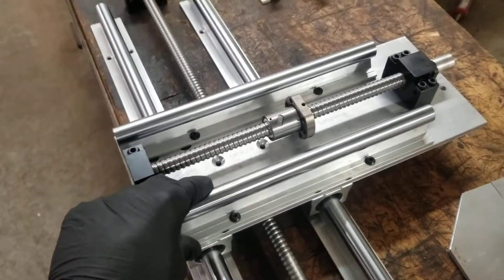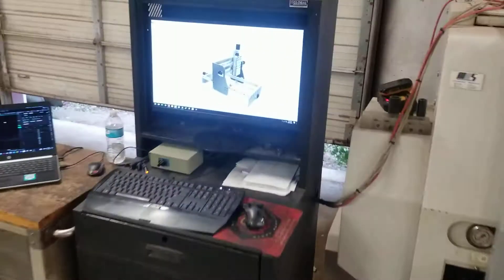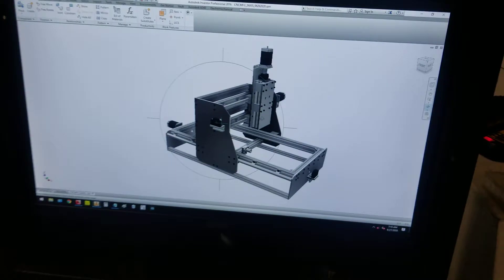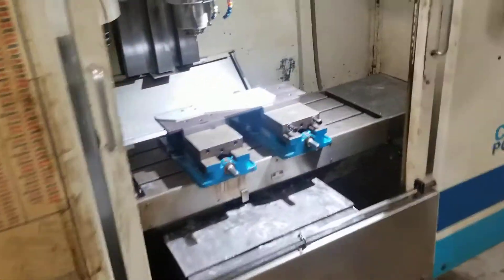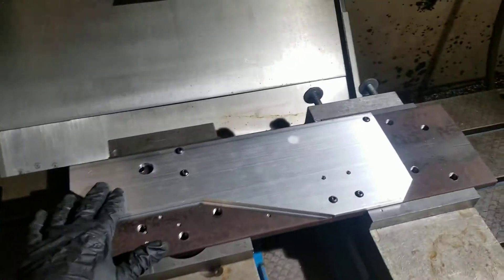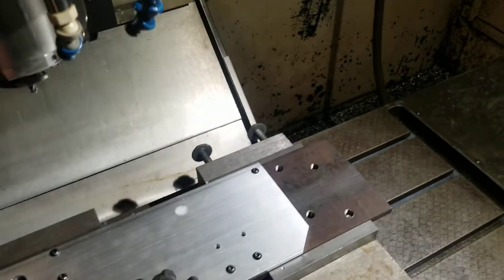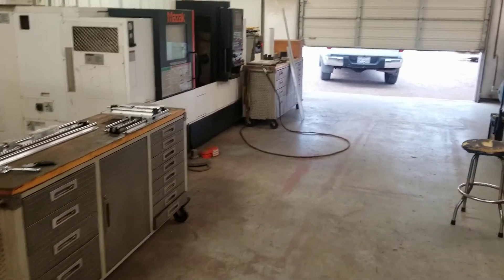I'm drilling, countersinking, and tapping the plates so I can put this CNC machine together. I'll probably provide the CNC plans for a small fee to help support paying for other projects. Here's a profile I just got done profiling a few minutes ago, and I'll keep you posted on how it turns out.